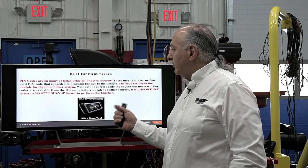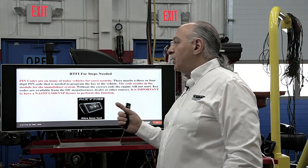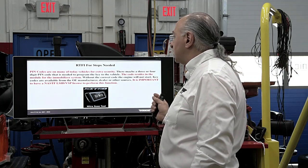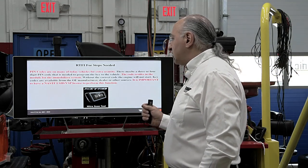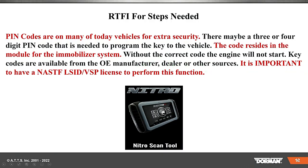PIN codes on many of today's vehicles are for extra security. There may be three or four digit PIN codes needed to program the key to the vehicle. The code resides in the module for the immobilizer system. Without the correct key code, the engine will not start. Key codes are available from the OEM manufacturer, the dealer, or other sources. It is important to have a NASTF LSID/VSP — that way you're legally licensed to perform this function.